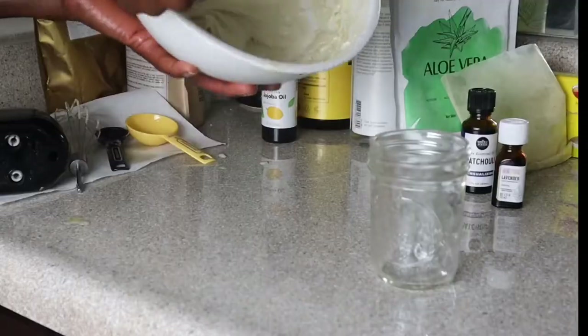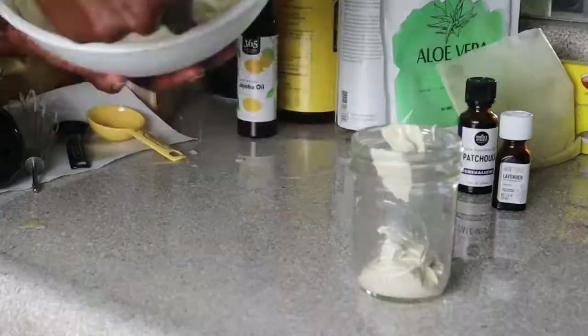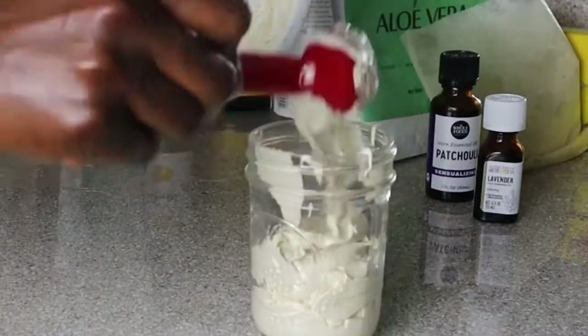I just cracked the code to a remedy for dry skin. Stay tuned to learn about this miraculous butter.